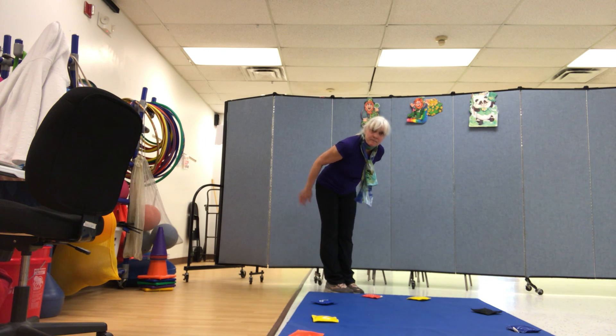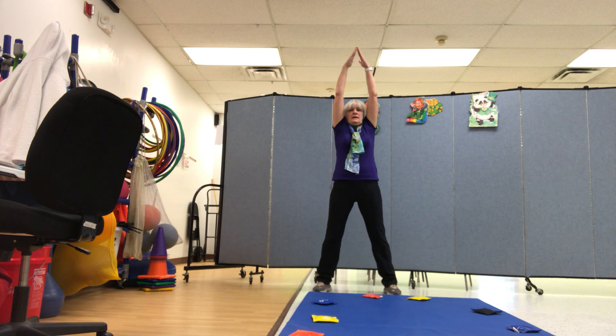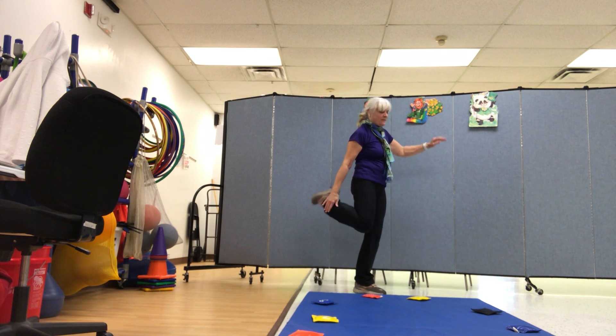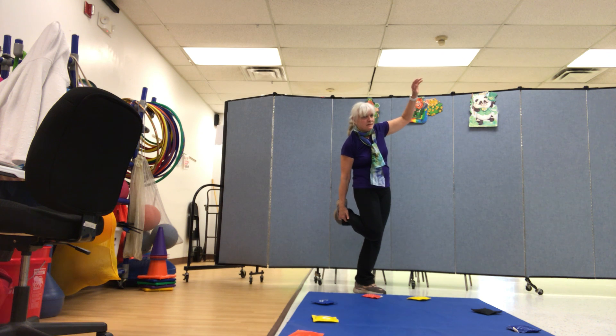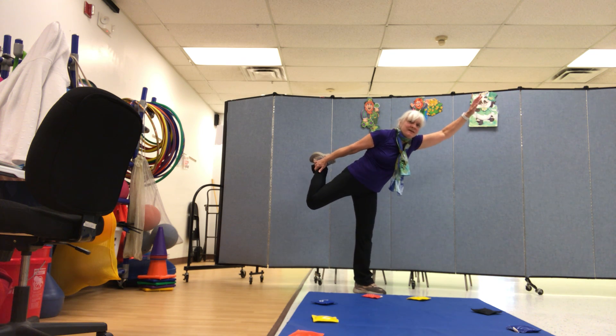Now spread your legs out wide, keeping your hands up high. Make a mountain like that in your balancing act. Now grab one leg behind you and stretch it — to do your best rendition of an archer's pose.